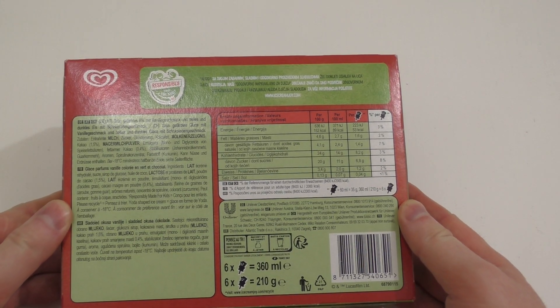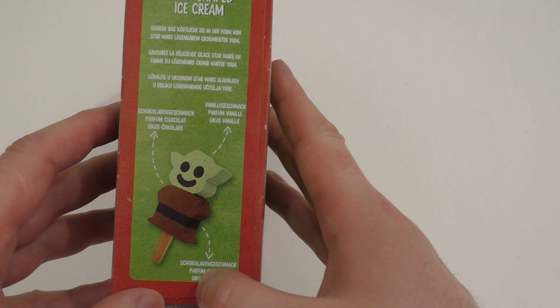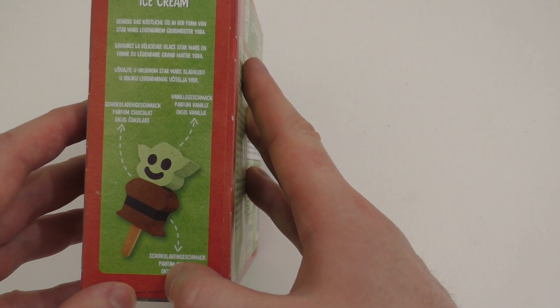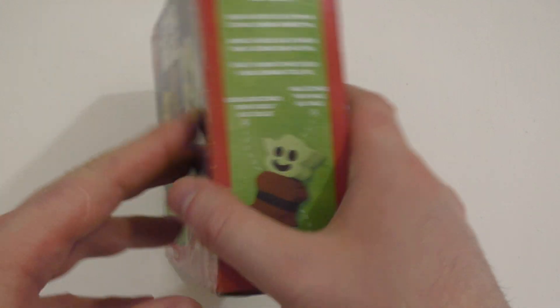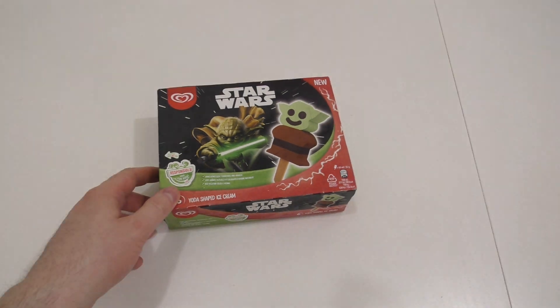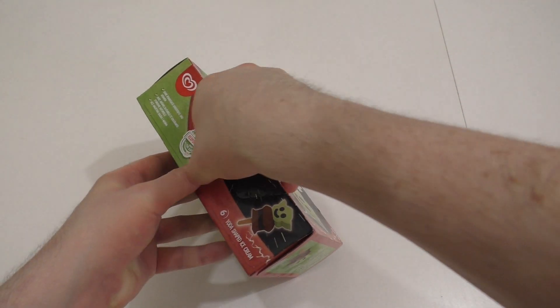And the back side — everything is in Yoda green. Chocolate flavor, alrighty. Vanilla — the heads taste like vanilla and the bottom like chocolate. Good, anyways, enough of the box. I'll open it up for you — here we go, the big moment.